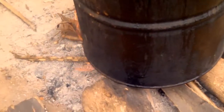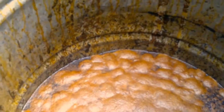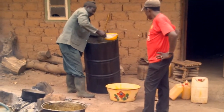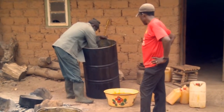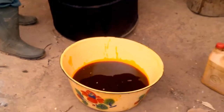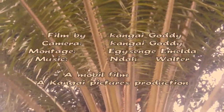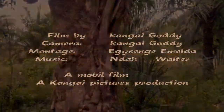The oil mixture is heated for another 30 minutes and allowed to settle. The final crude palm oil is cooled and stirred, and is suitable for consumption.